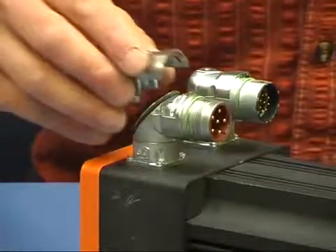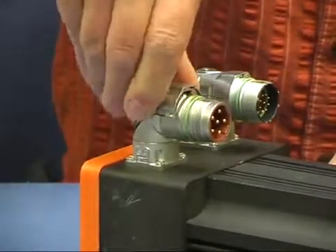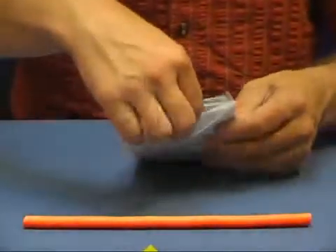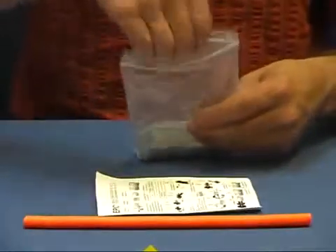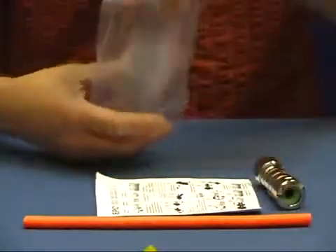To complete the assembly, we mount the cover back onto the connector housing. The next step is the assembly of the LS1 cable connector to the servo cable. The assembly set consists of all necessary parts, including the contacts and a manual.